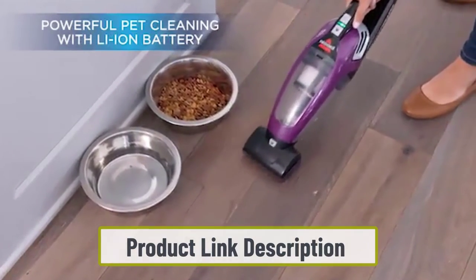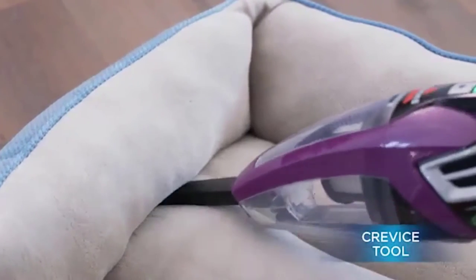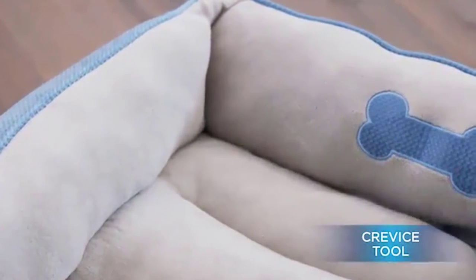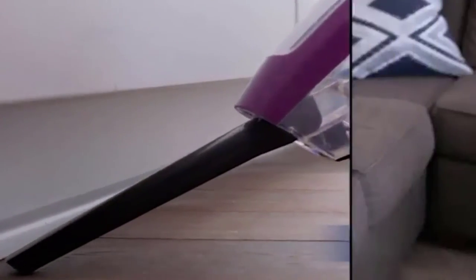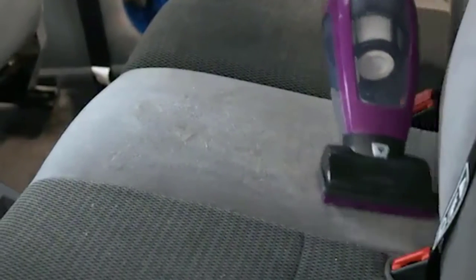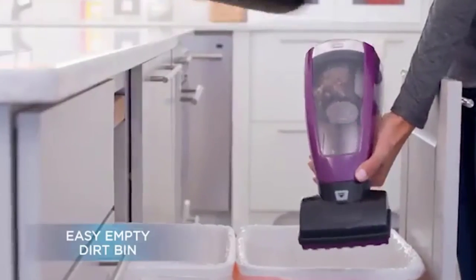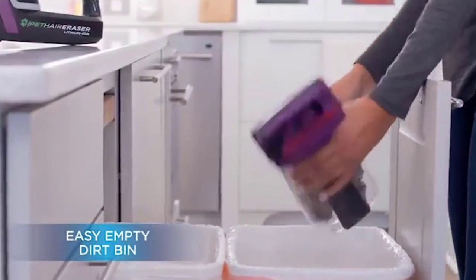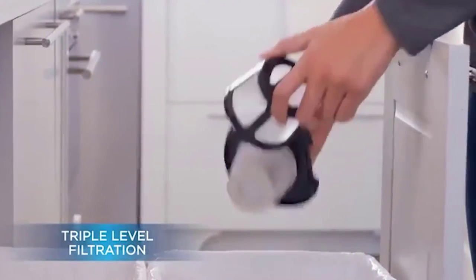For a device that weighs less than 5 pounds, it is good enough. If you have allergies to pet hair or dust, you will appreciate the triple filtration. It is excellent for light vacuuming and has a 0.7-liter capacity. The best feature we found is how great the front attachments are — you get a brush, a crevice tool, and an upholstery tool, allowing you to clean the tightest corners and hard-to-reach areas of your sofa and under furniture.